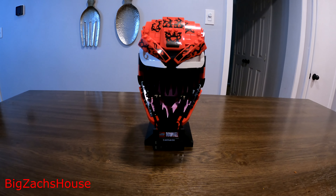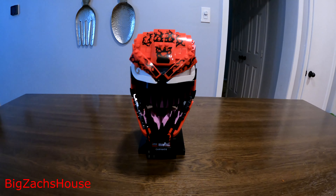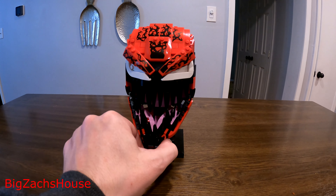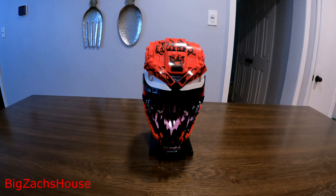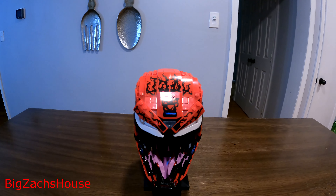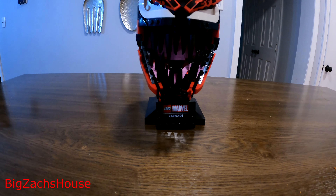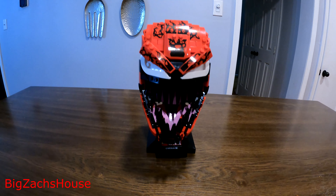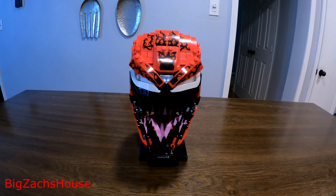Let me know what you guys think about this review — this is my first review of a LEGO set, with many more to come. Any comments, any thoughts, and definitely some advice if you think I could do something better. I'm trying to do my reviews a little differently than some of the other LEGO YouTubers and TikTokers in this space. I'm going to combine it with my action cam content. Thank you guys for watching. Please give this video a like and subscribe to the channel.